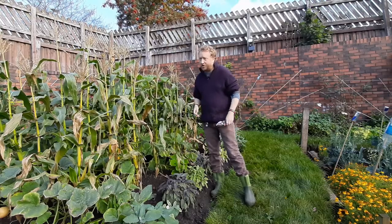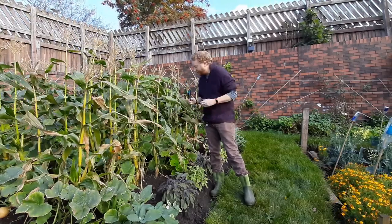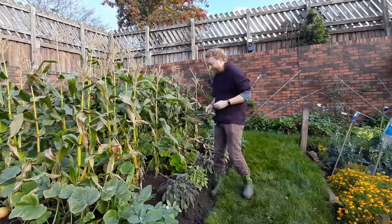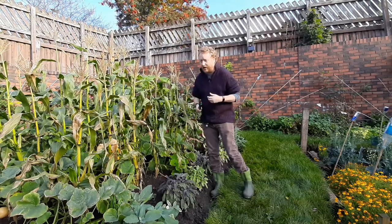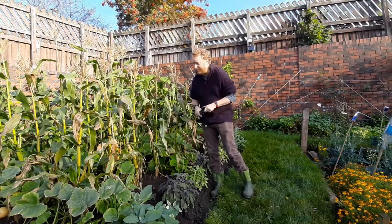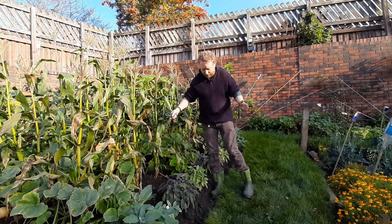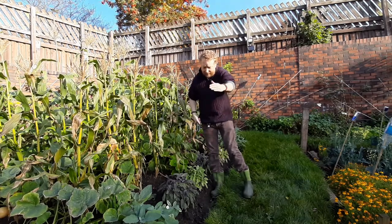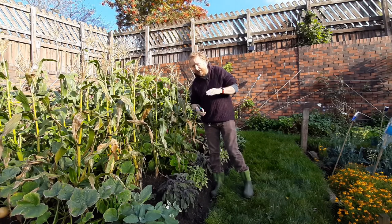The same goes for squashes, courgettes, and marrows. The second tip: pumpkins like lots and lots of water and lots of nutrients, so the best way to grow them is to dig a hole — a circular hole approximately 60 centimeters across in each direction and about 30 centimeters deep.